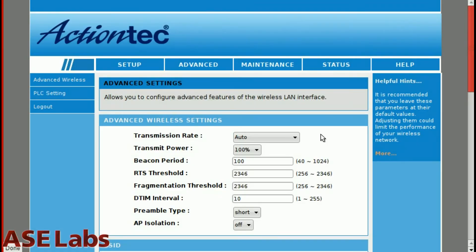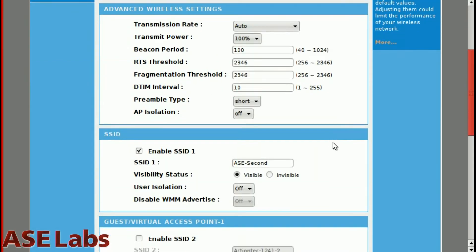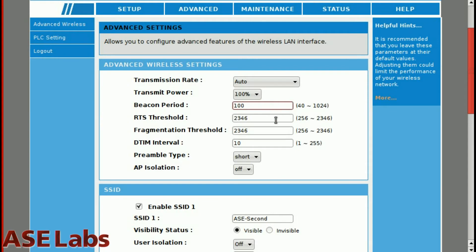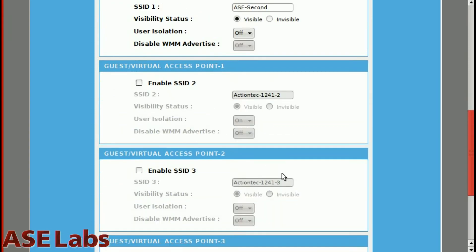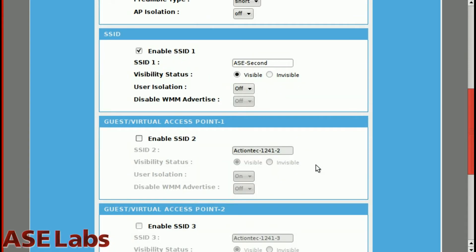Let's go into advanced. Here is where you can control a lot of options. I don't recommend touching any of these — just let it do its thing. But here's the interesting part: in the wireless section, I have my regular wireless network set up, but I can actually add guest access points and isolate users on them. That's really cool because I don't have to give guests my primary wireless password — they just get the guest one. And you get three of them.